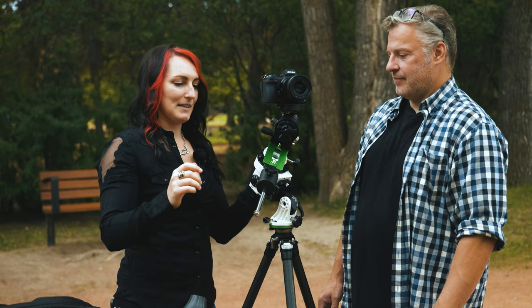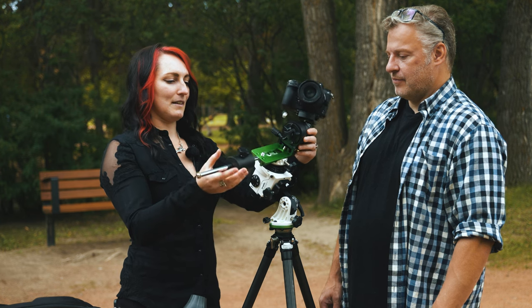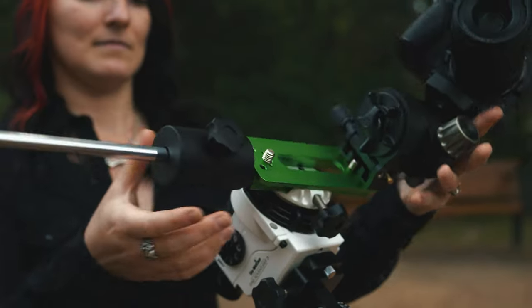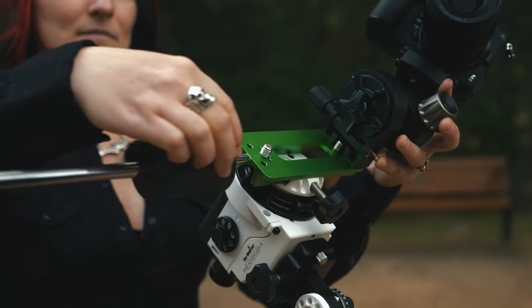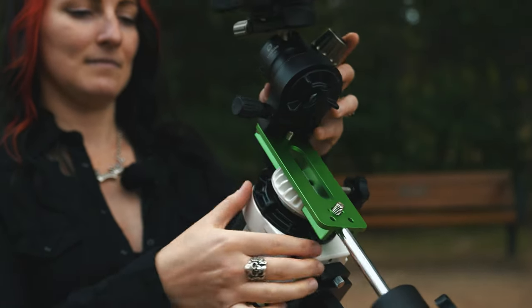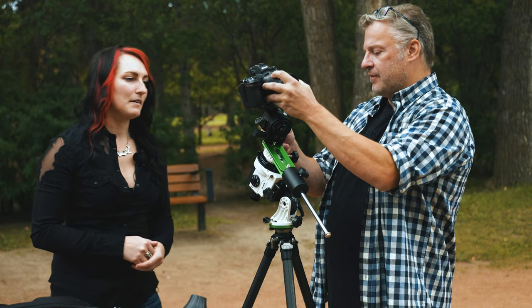We've got our counterweight attached. Now if we want to check the balance, I'm just going to loosen the clutch and try to put everything horizontal. As you can see right now, it still wants to tilt, so we'll move the weight. It doesn't matter how you rotate this or where we start — as long as we lock it here and then change our framing to what we want, that's totally fine.